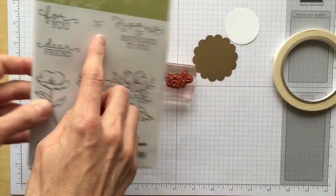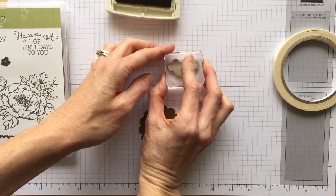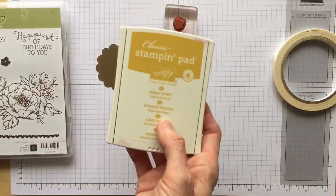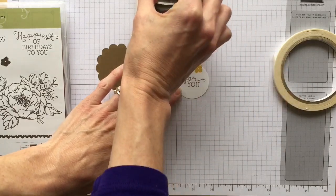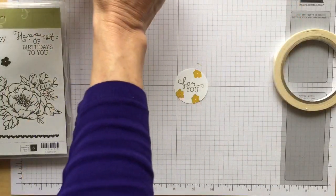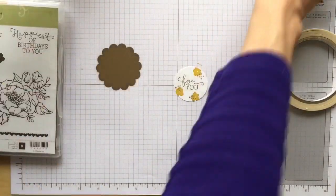With the Birthday Bloom stamp set I'm going to use the 'for you' sentiment as well as these little dots and little flowers stamp. I'll stamp the sentiment right in the middle and leave some open space to add little dots. The other color I wanted to pull in was Hello Honey, which was one of the colors on the paper, so I'm just going to add a few of those little dots just for cuteness.